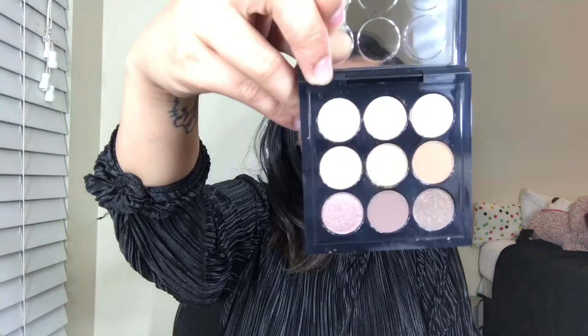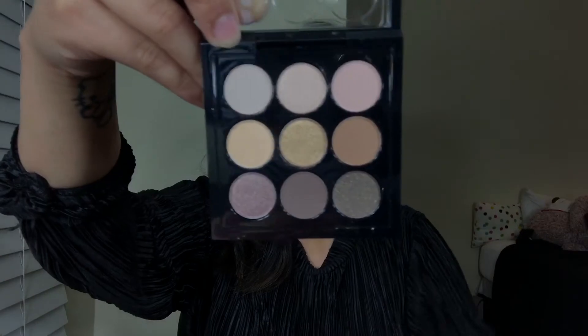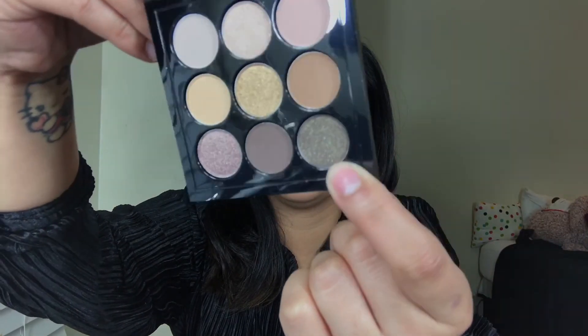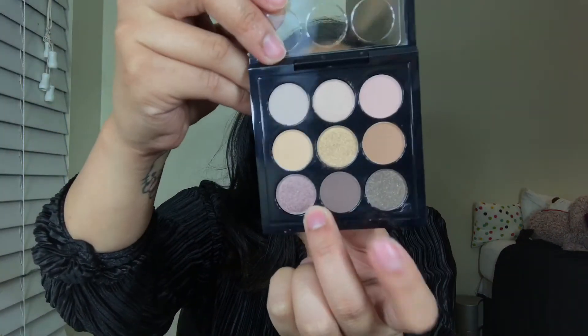The last item in my gratis is this Eyeshadow x9 in Amber x9. These are more neutral ones — you have a gold here and some basic colored eyeshadows, perfect for everyday and for a daytime to nighttime look. You have this brown with some gold shimmer shades, and then this really nice color right here. It reminds me of a Lancôme palette I had before. I will be doing some swatches next time.